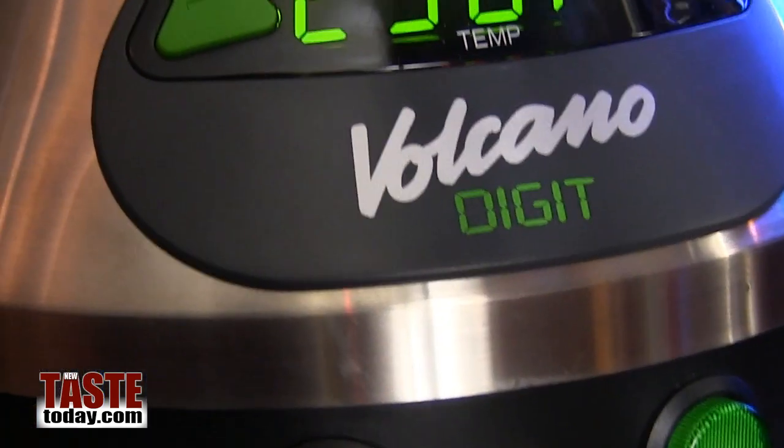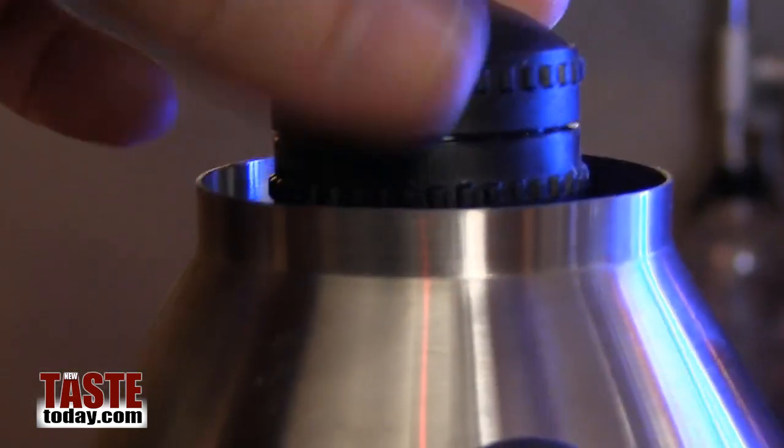This is the Volcano. What is the Volcano? It is a vapor infuser.